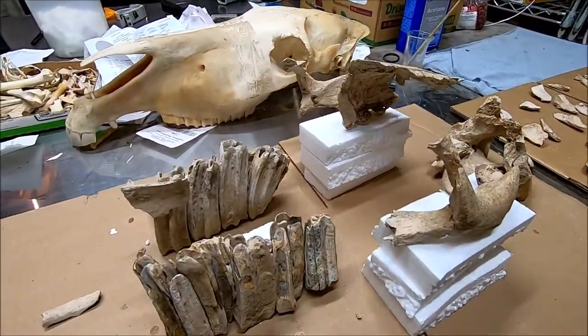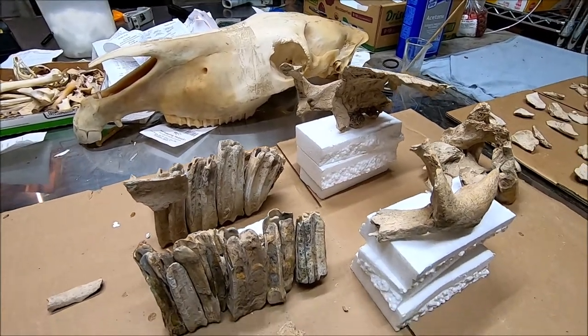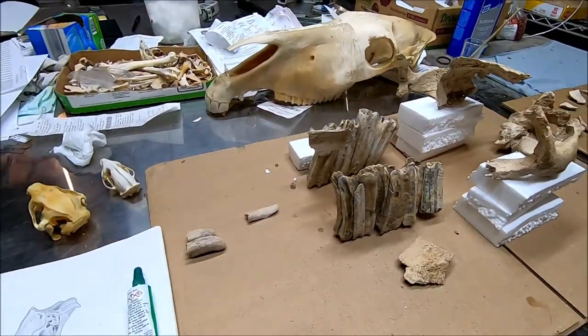That is a zebra behind it, by the way — it's not a horse, but it's as close as I have in the collection, so I'm using it to kind of model after. I'll get another shot of it as I do a little more work on it.